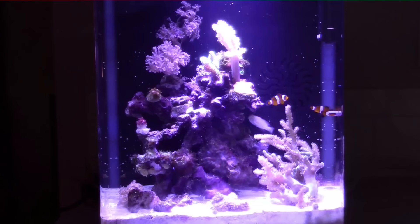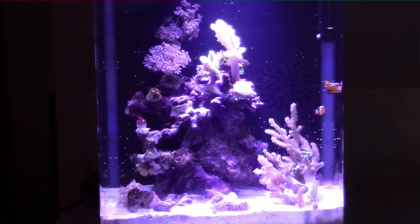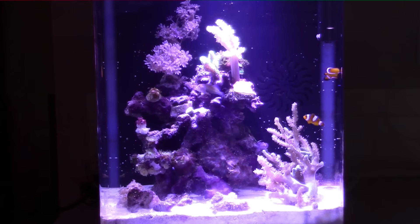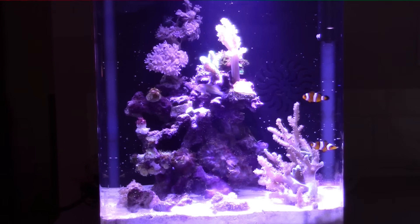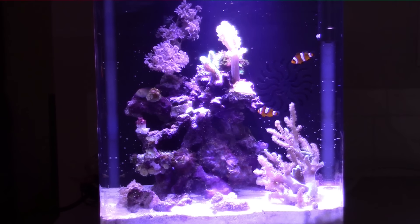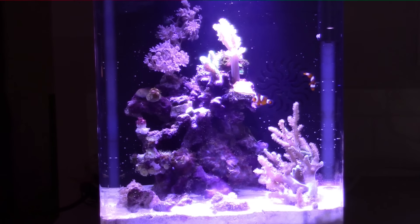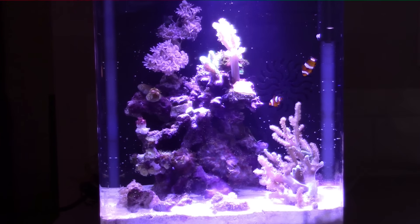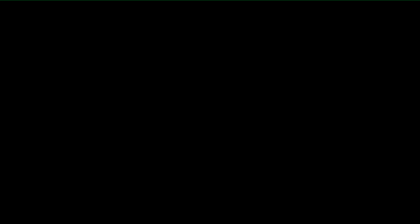I didn't stock this tank — these are all my wife's choices. I gave input when she asked, but she placed the coral, she picked the coral, she picked the fish. This is all her, and I think she did a fantastic job with it. The coral placement is great, the corals are thriving, the fish are doing good. It's been a really impressive little tank. So next week, we'll show you how we're taking care of this little tank.